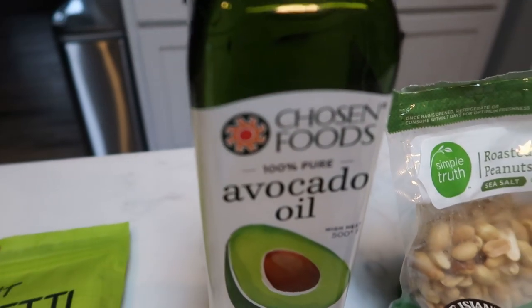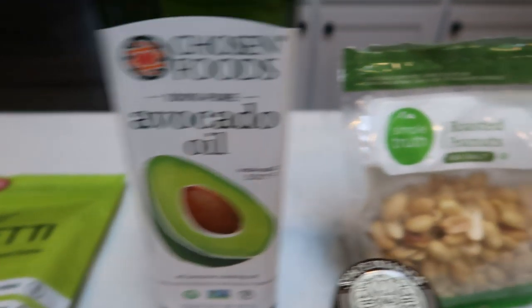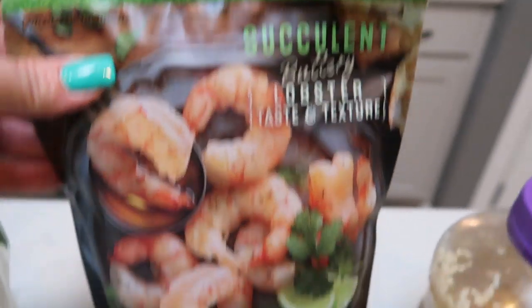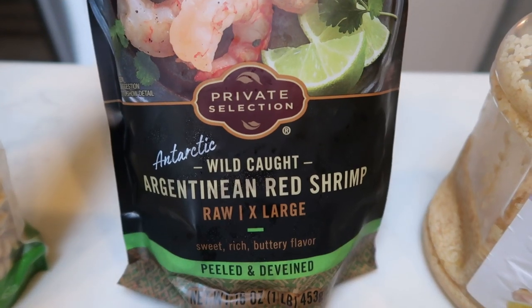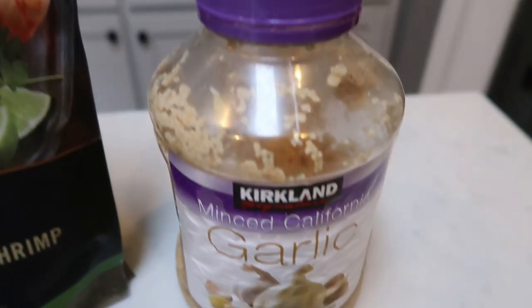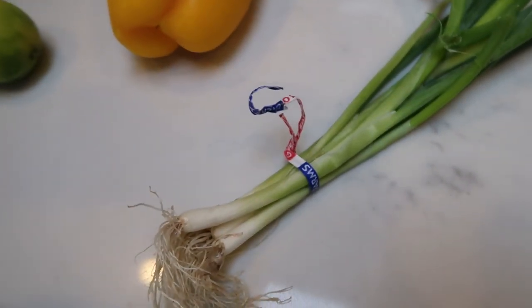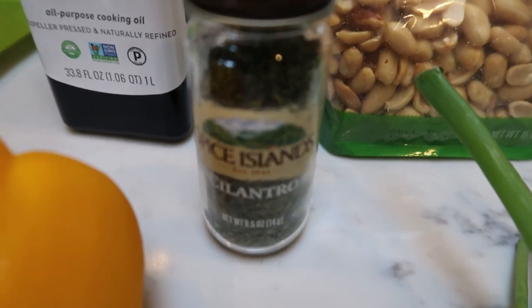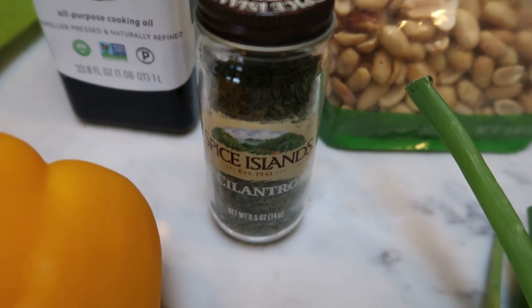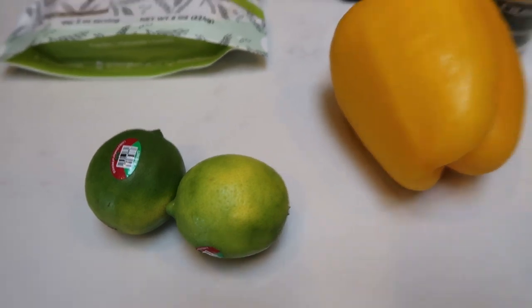You'll also need some oil — I'm going to use Chosen Foods avocado oil — roasted peanuts, and we're going with shrimp. I love this Argentine shrimp from Kroger; it's outstanding. You'll also need some minced garlic, eggs, green onion, and cilantro — you can use fresh or the herb kind. I'm going to use the herb because my husband doesn't like cilantro, so I'll just put it on mine. You'll also need a bell pepper and two fresh limes.